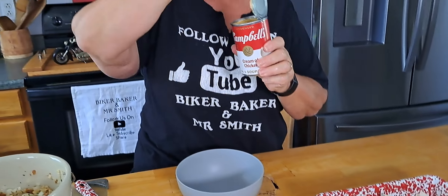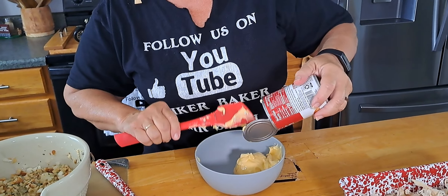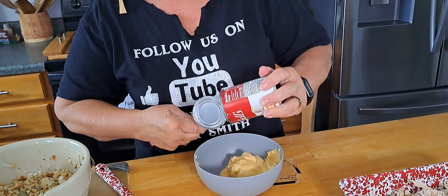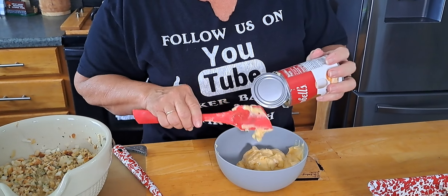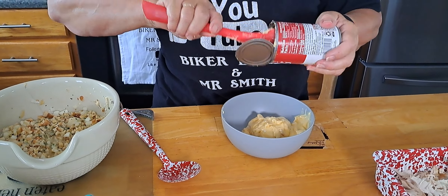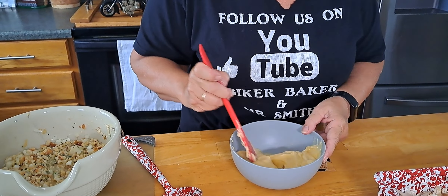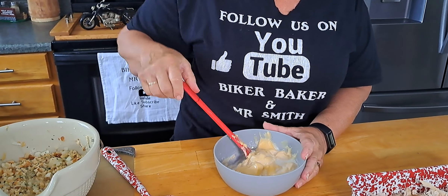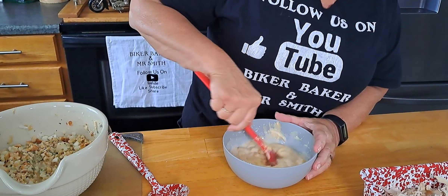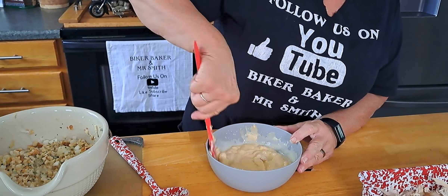We're going to put in our cream of chicken soup — one 10-ounce can, get all that out. You can use cream of mushroom, cream of celery, whatever you want to use. And a quarter cup of milk. This one's very versatile — you can use milk, heavy whipping cream, half and half, evaporated milk, or even chicken broth.